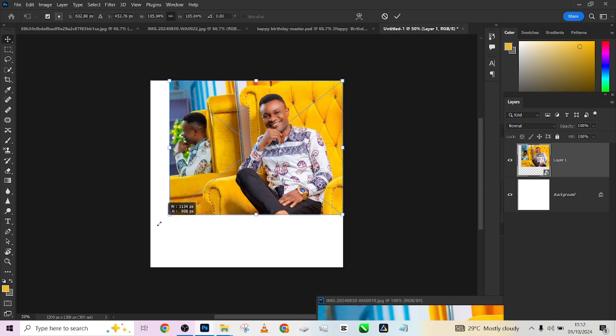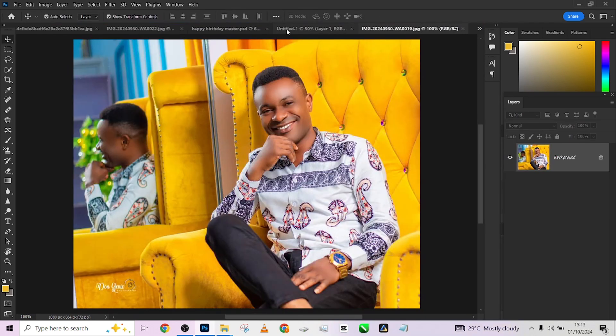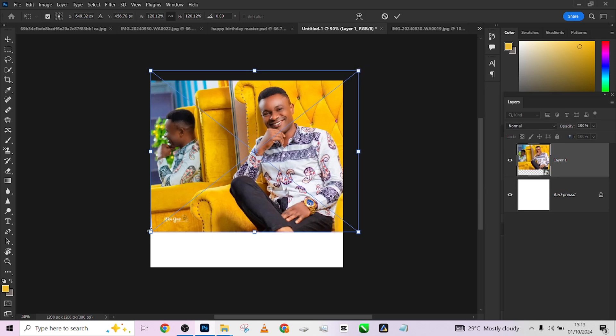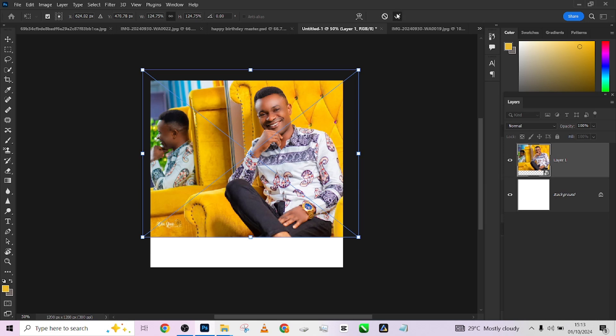Remember to convert it to a smart object so that it will not be destructive. Then I'll expand it more — just to get something close to what we have here, expanding the territory like this.